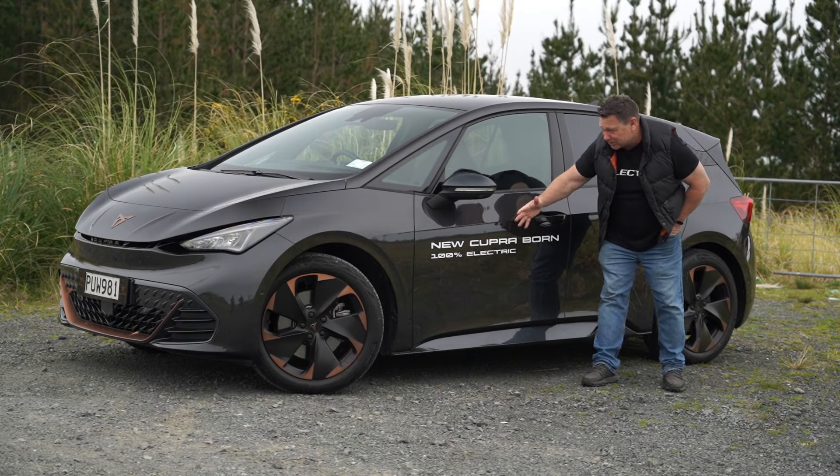Around the rear there's a roofline spoiler, the tailgate itself is made of a plastic composite to reduce weight, and there's a full-length coast-to-coast light bar across the back which looks really funky. The Cupra logo on the tailgate actually gives you access to the boot — inside it's quite a deep dish with 385 litres of trunk space. There's also a Cupra logo and rear diffuser down below to keep airflow sleek.